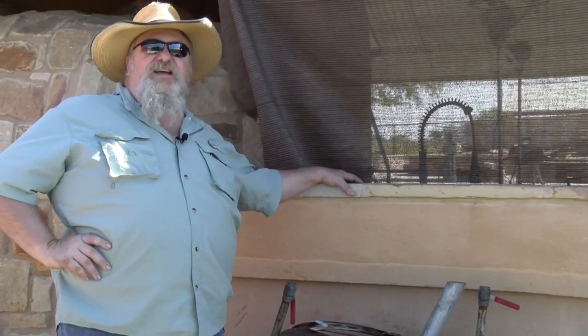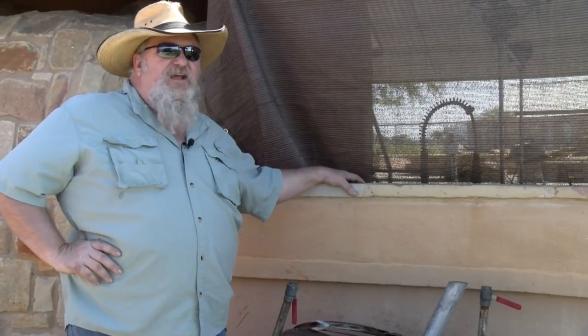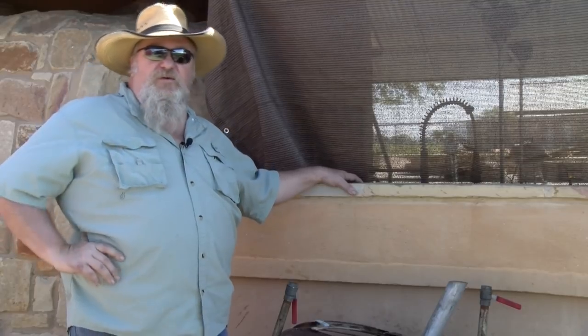Hello there, I'm Chef Johnny. This is Texas Style Barbecue and Cuisine. Today we're working on barbecue equipment.